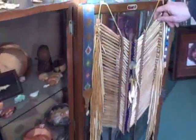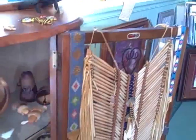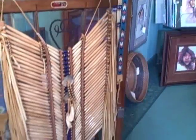These are bone beads — a breastplate. That's made by a Choctaw Cherokee guy. In the old days it was used for armor, but anymore it's just ornamentation.